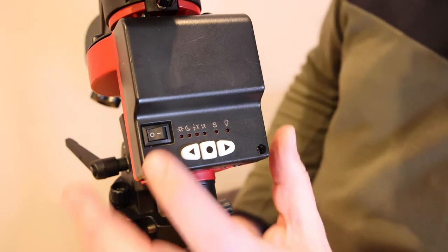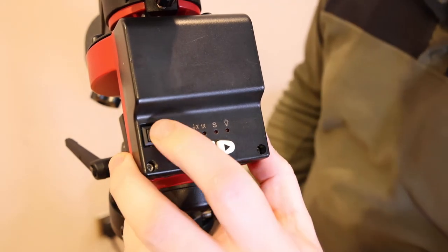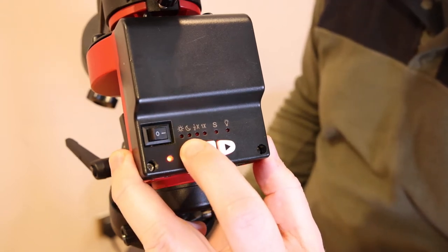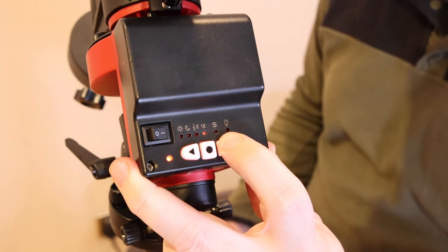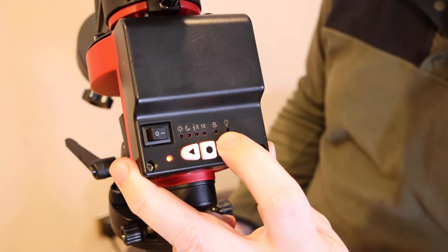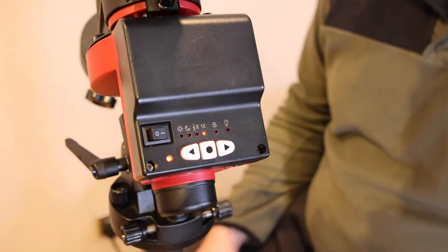That's really all there is to using the Skyguider. These two arrow buttons allow you to make fine adjustments to the right ascension pointing — see that turning there. That can be quite useful for fine-tuning your shot, although I tend to do my framing by loosening off the ball joint and repointing the camera, certainly with a wide angle lens.